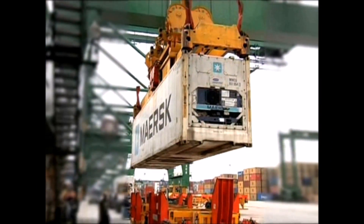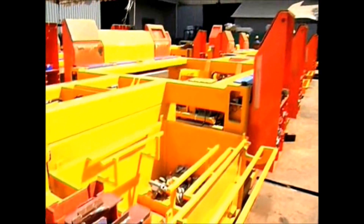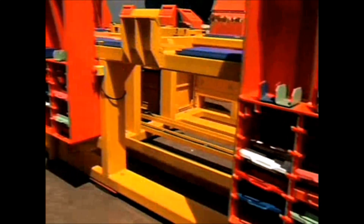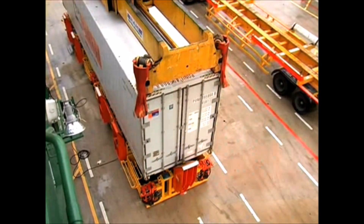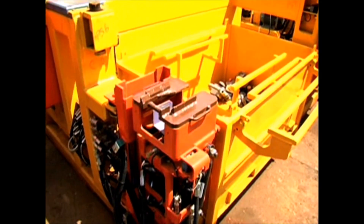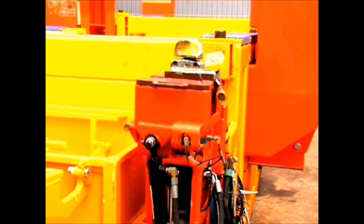Using its extensive experience in designing and building spreaders, RAM has now produced a machine that automates the handling of twist locks — a world first. The PinSmart machine consists of a large steel frame for supporting the container. It is fitted with gather guides to position the container over 8 small robotic corner handling modules at each corner for manipulating the twist locks to or from the containers.